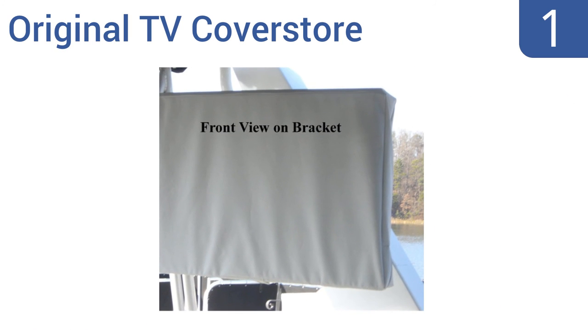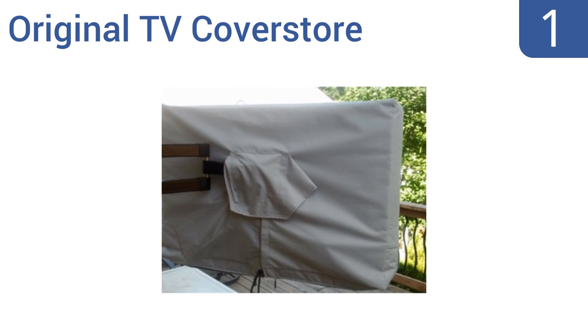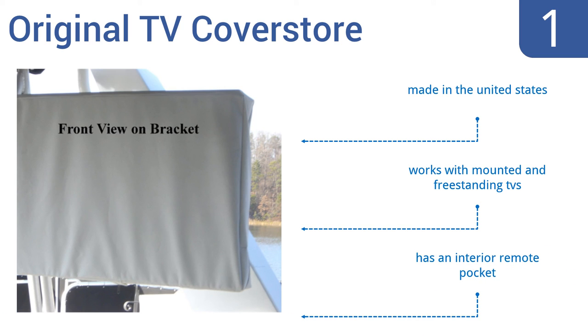Taking the top spot on our list, the Original TV Cover Store is made of the highest quality materials to offer premium protection from rain, snow, heat, dust, and mildew. It provides maximum coverage on the top and sides, plus it has a soft inner lining that won't scratch your TV. It's made in the United States, works with both mounted and freestanding TVs, and includes an interior remote control pocket.